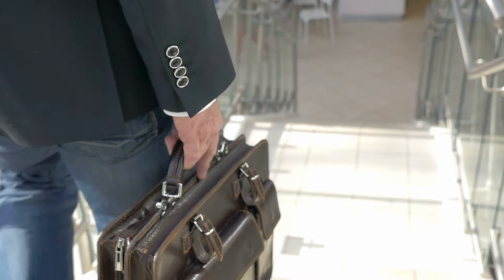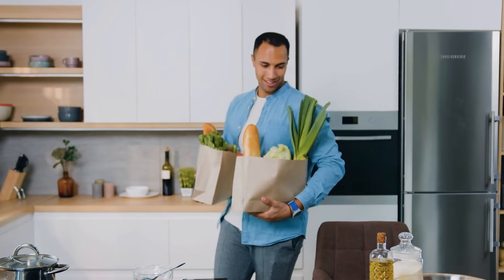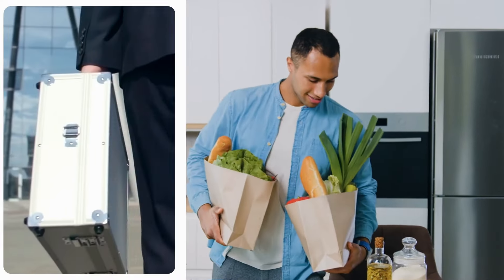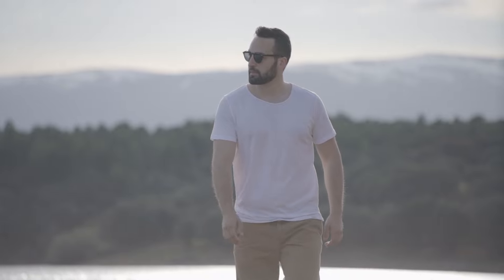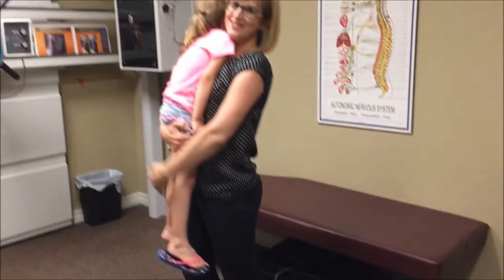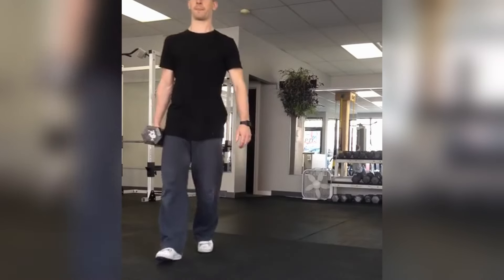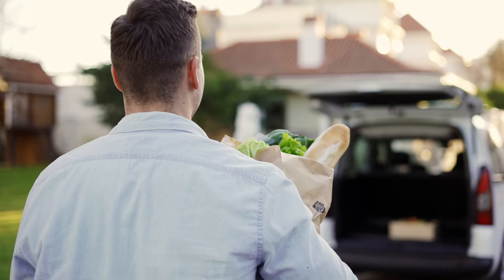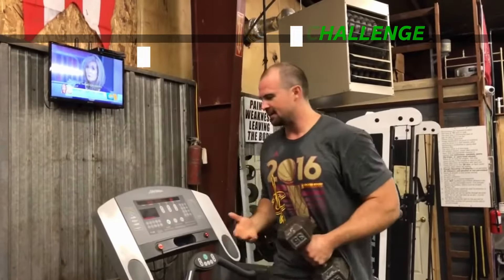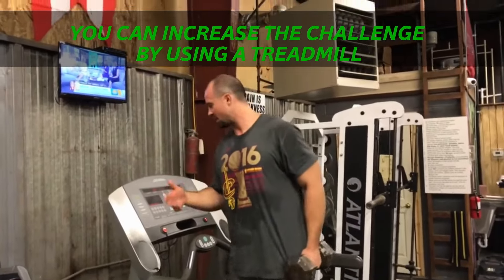This exercise is motivating because you can easily see how it'll benefit you in everyday life. Think of the weight in your hand as a suitcase, as the name implies, and imagine yourself lugging it around the airport — or carrying a heavy grocery bag, a briefcase, a tool case, a golf bag. You'll build functional strength, the kind of strength you can use every minute of every day to walk, climb stairs, carry a laundry basket, lift a child, and more. Every time you do the suitcase carry, you're making these activities a little easier. And if you're at a more advanced skill level, you can increase the challenge by using a treadmill and slightly increasing the incline. Keep the weight light and use this variation to work your legs harder while you maintain the same good upper body form.